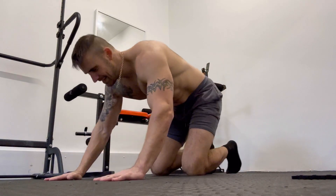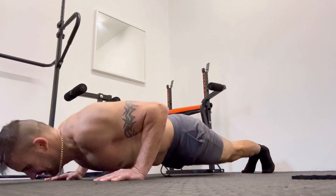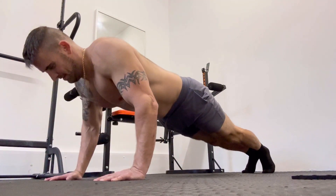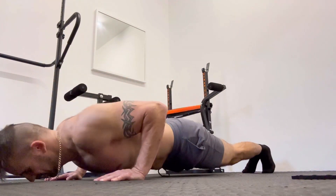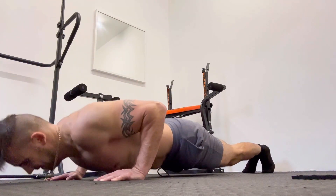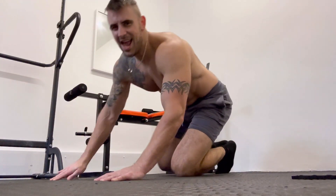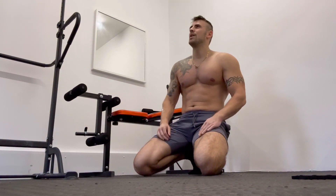To start this workout off we're going to be doing the push-up. You're going to have your hands shoulder width apart, you're going to do roughly about 10 if you can, so 10 reps. Once you've done your 10, start having a breather.